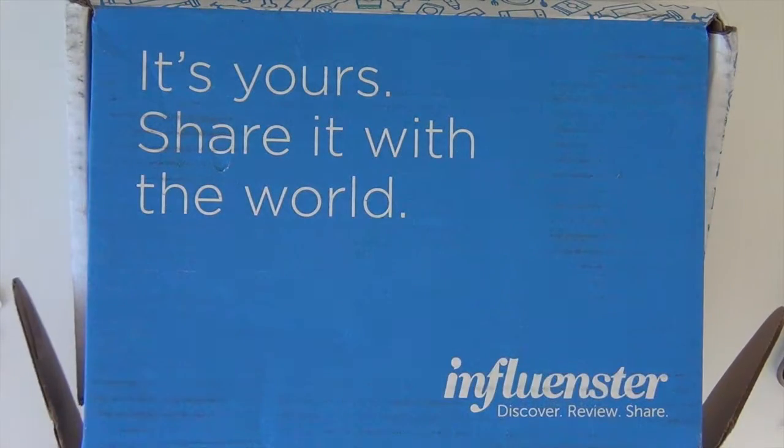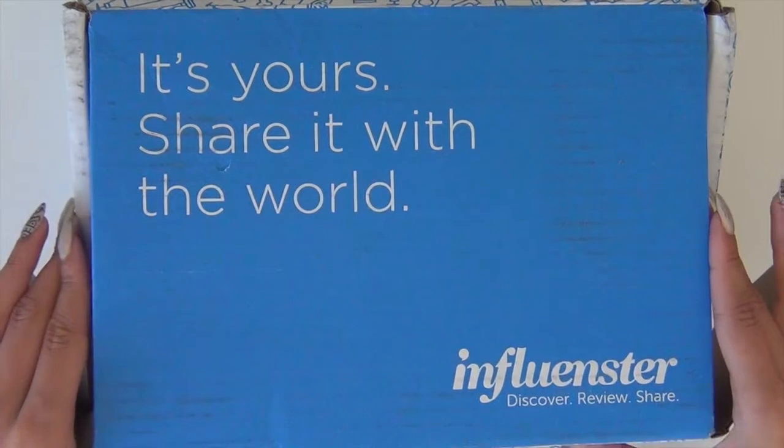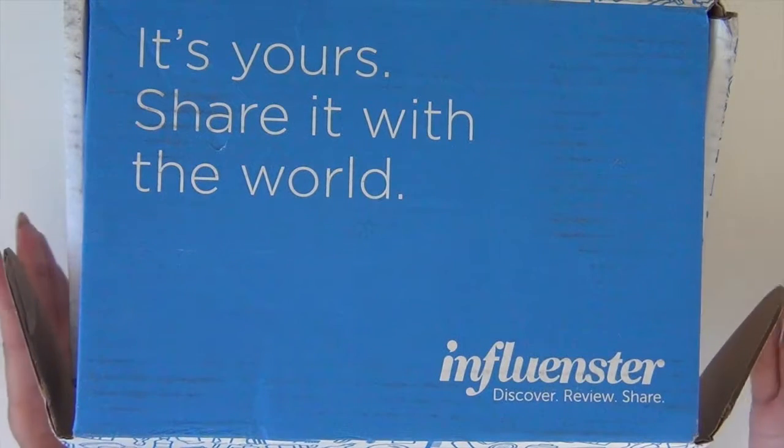Hey guys and welcome back to my channel. In this video I'm gonna be doing an unboxing from Influenster, and I don't think I've ever done this on my channel so I'm just gonna talk about this with you first.